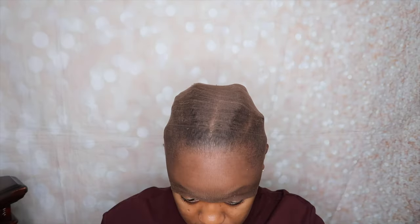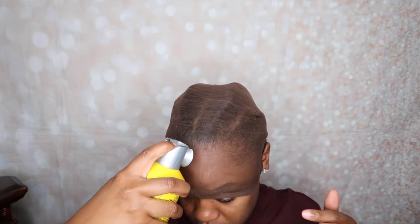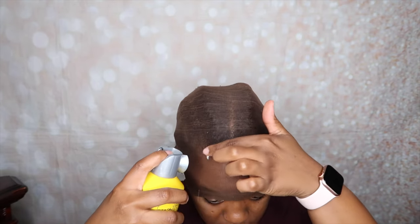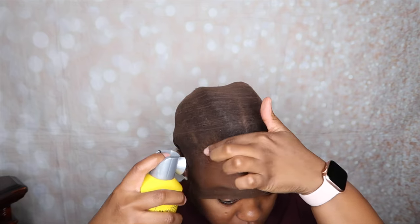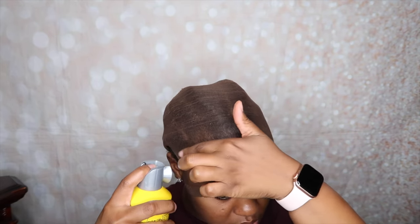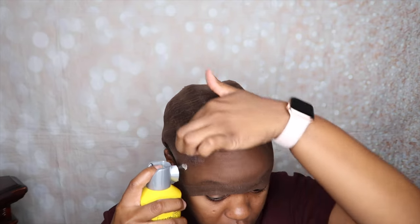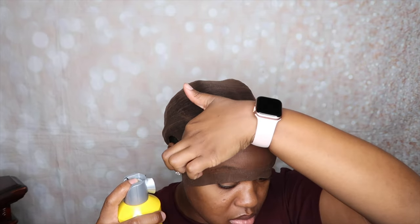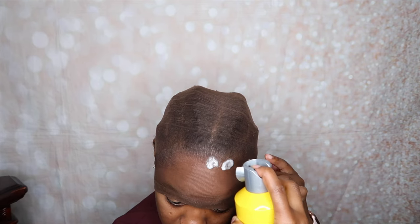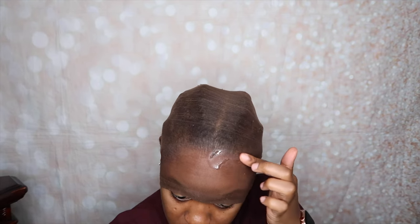Now that I've cut out the ears, I am going in with the Got2b Glued freeze spray. I love this thing, it works really, really well. I'm pretty much spraying that as closely to my hairline as possible. I'm going to spray it across my hairline and then use my blow dryer to make sure it's completely dry, and then I'm going to do one more application.